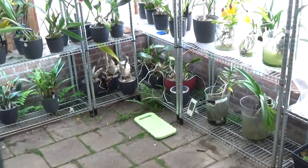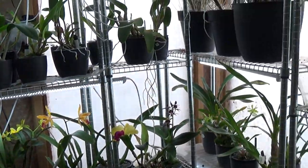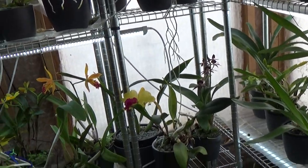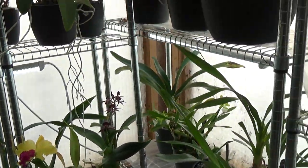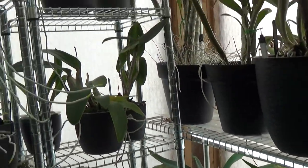Let's get over to the greenhouse. I know I have quite some repotting videos already uploaded, and there are more coming for those who like that. This is a beautiful time of year to do the repots so I try to film as much as I can.